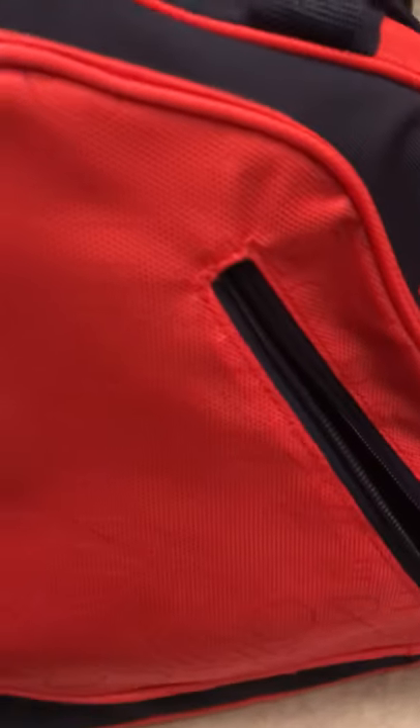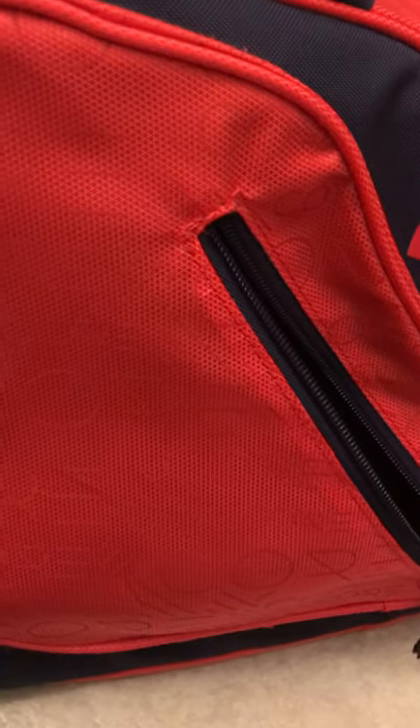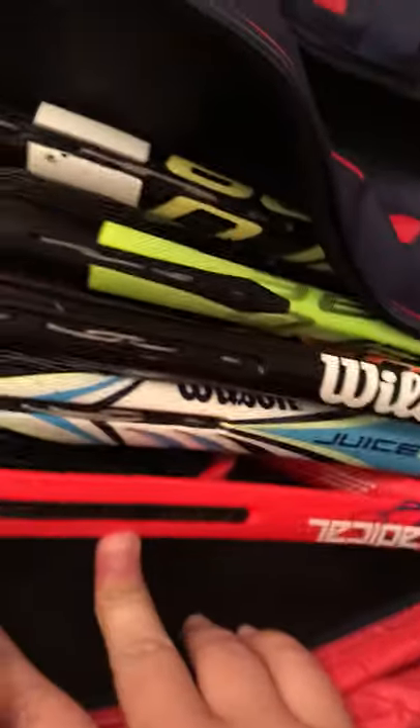Now this side is where the main stuff happens. Here I have nothing - this is where I put my phone, my app, and watch. Next is the main pocket, this is a six-pack core Babolat bag or something like that. Next here we got my backup rackets.